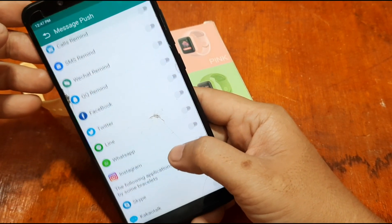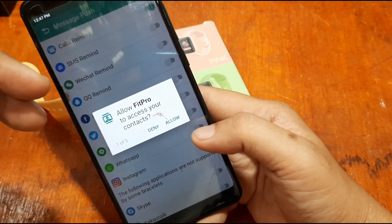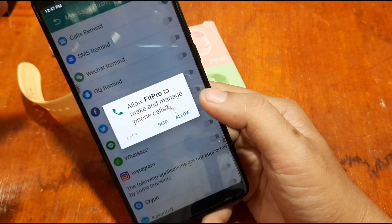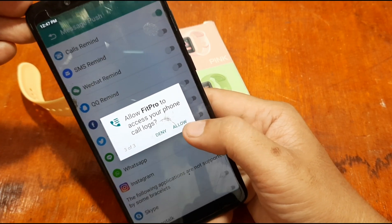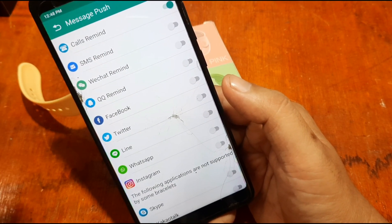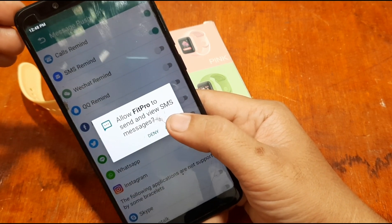Turn on the Call and SMS reminder. It will ask for several permissions: allow Fit Pro to access your contacts, allow Fit Pro to make and manage phone calls, allow Fit Pro to access your phone call logs. If you only want to use the smartwatch as a regular watch without notifications, you can disable these. Allow Fit Pro to send and view SMS messages.